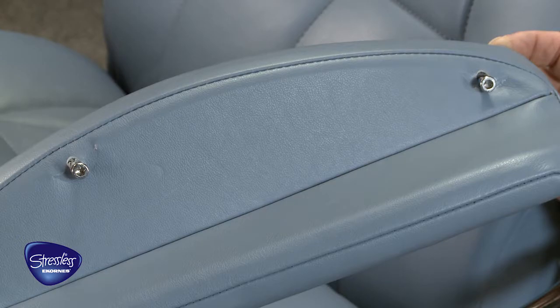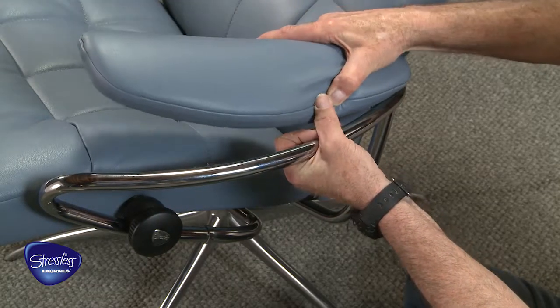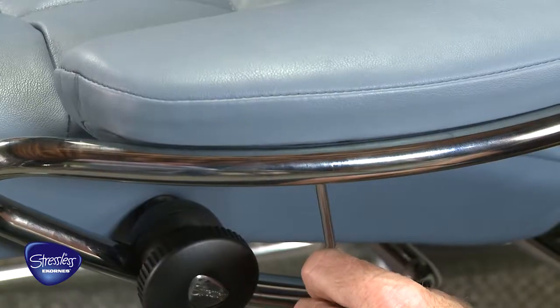Attach the screws to the bottom of the arm cushions and line up with the brackets on the metal chair frame. Tighten the screws.